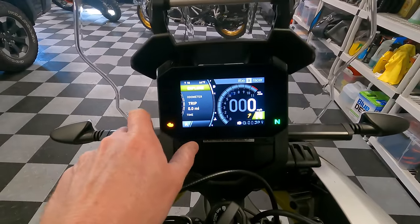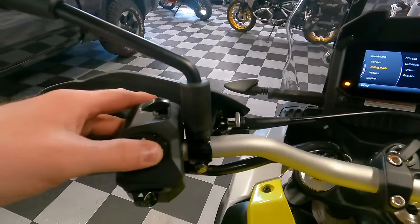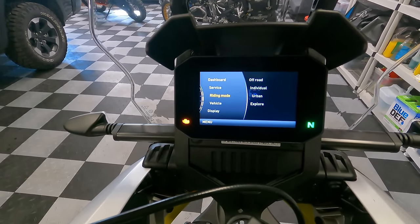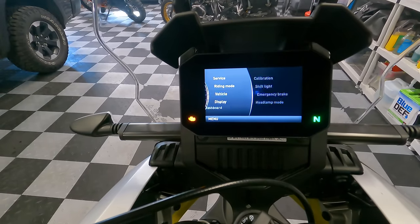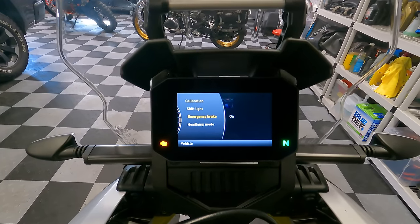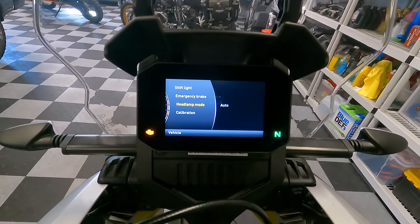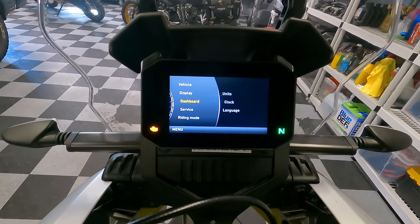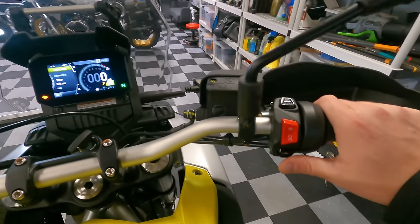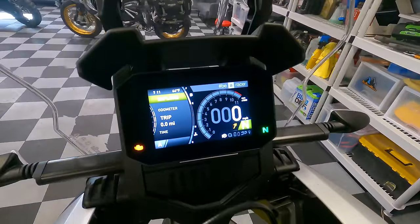To enter the main menu, hold the right button for about a second. From there you can configure dashboard units, check service information, and customize riding modes. One cool feature worth calling out: it has an emergency brake function that flashes the rear turn signals when you brake aggressively — I have that turned on and I don't know of any other production bike that does that from the factory. You can also set the headlight to auto or always-on. We'll go deeper into all of this in future content.